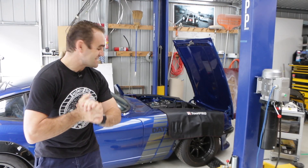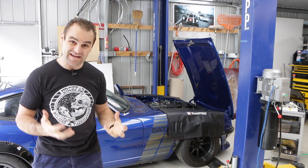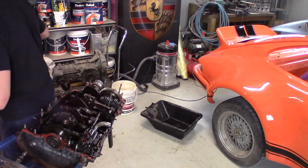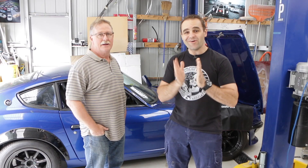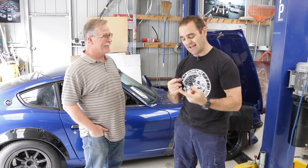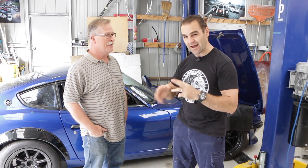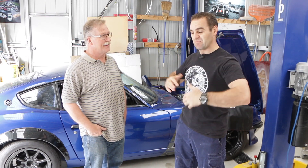Hey guys, welcome back to Home Built. Today we're going to have a look at the tuning on the 680 and see if we can actually get it running better, because at the moment it's running like a pig. I have Graham here — he's a mate of mine, you might have seen him in a couple of reviews I did on a Ferrari and an old Alfa. Neither of us are experts, but Graham has quite a bit of experience tuning Webers, so we're going to give it a go.